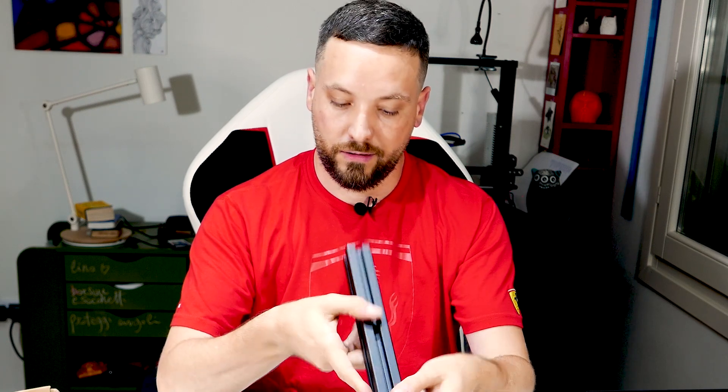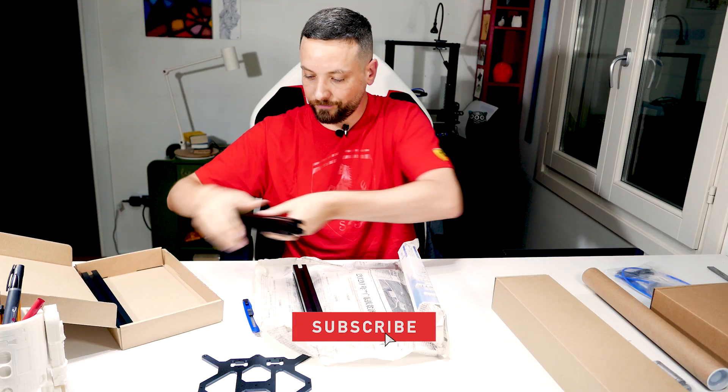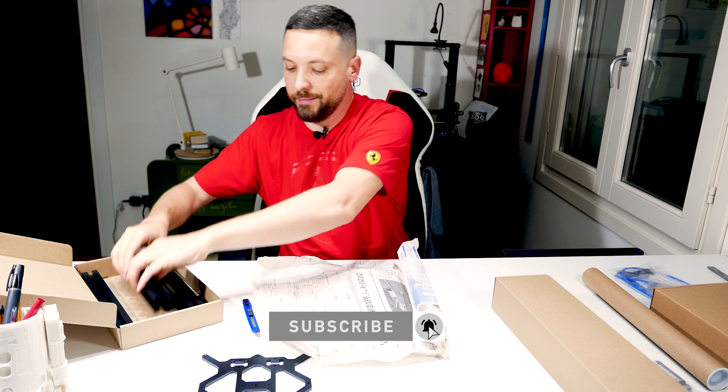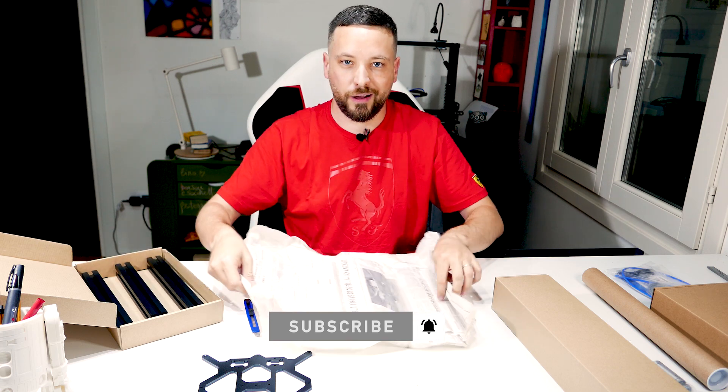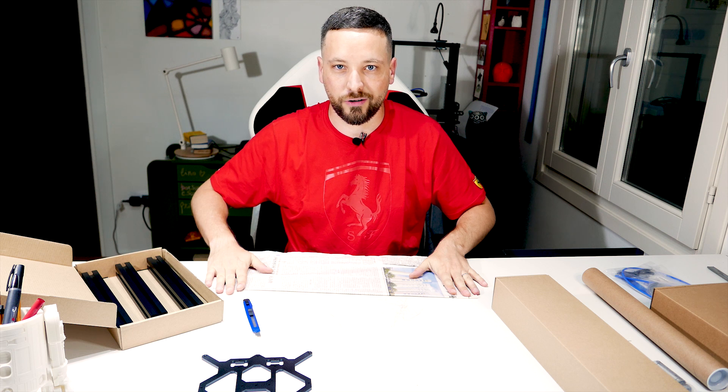The unboxing is done, guys, and now I'm going for the assembly — not sure if it's going to be tonight or tomorrow. So stay in touch, thank you for watching, and until next time: three, two, one, fight!